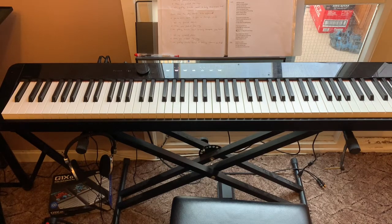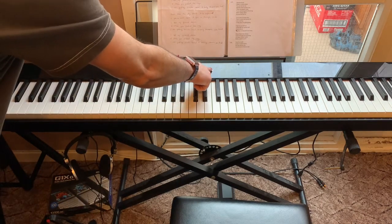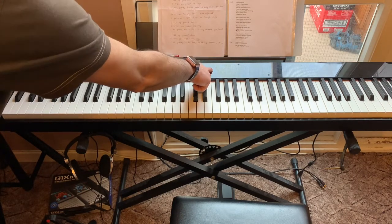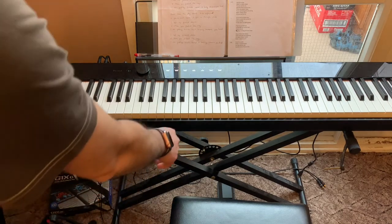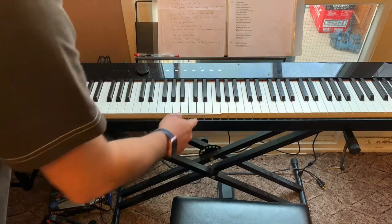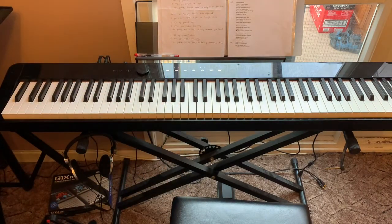By holding and pressing Grand Piano, then pressing a note around this area, you can hear that that's the middle C. So now we know that this is middle C.